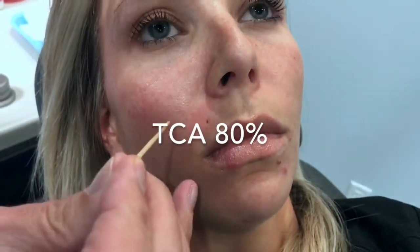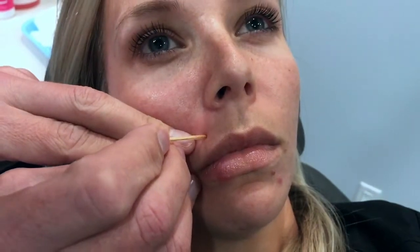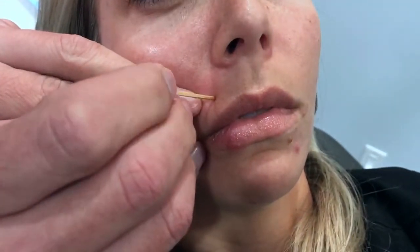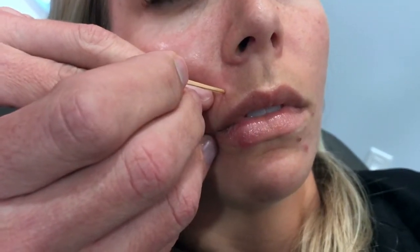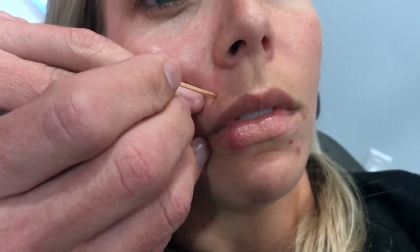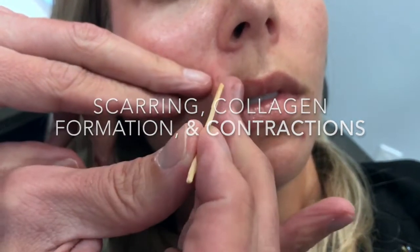What we're going to do is use TCA and put it in this little hole right here. What it does is cause a little peel within the hole, and hopefully that will cause scarring, collagen formation, and contraction — something like that.